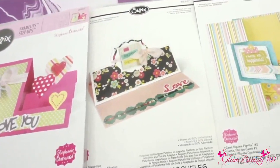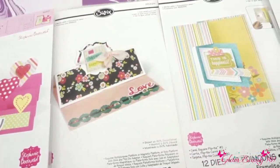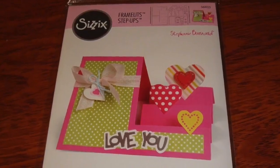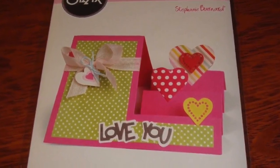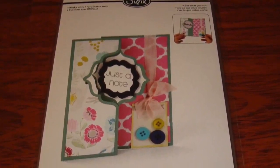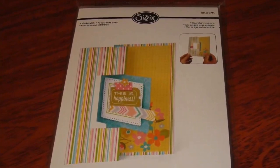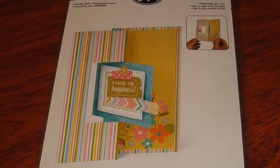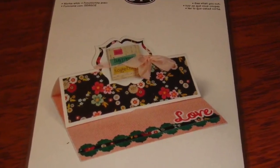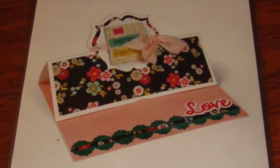Well ladies, this was my eBay haul — hopefully y'all liked and enjoyed this video! If you would like me to do mini tutorials using each one of these, let me know because I will be happy to do it. You'll be learning with me since I'm new to the die-cut machine. I was also thinking I could do a card and maybe do mini giveaways — let me know in the comments what y'all think. Thank y'all so much for watching, don't forget to like, subscribe, and share this video, and I'll catch you in the next one. Bye!